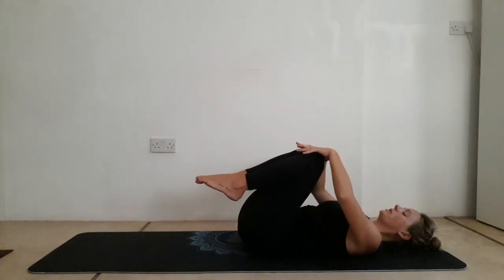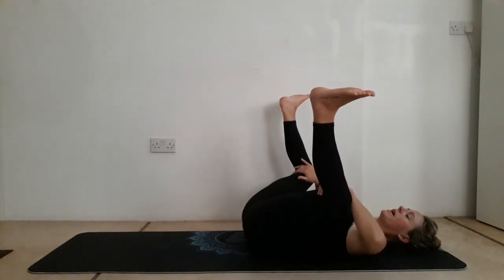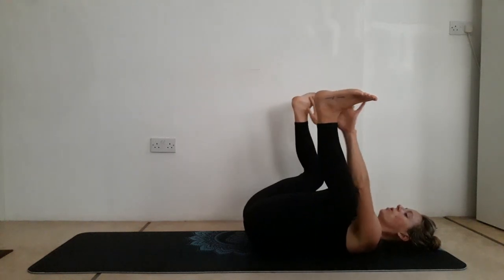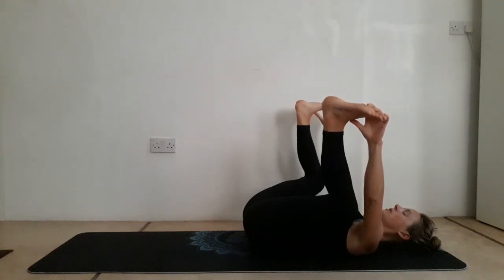Bring the hands to the knees, open up the knees to the edges of the mat — you're going to take your happy baby. Either bringing the hands behind the knees drawing the knees down, or the hands to the shin bones, or to the soles of the feet, drawing the knees down towards the mat. You've got five more long deep breaths there, stabilizing into the hips.